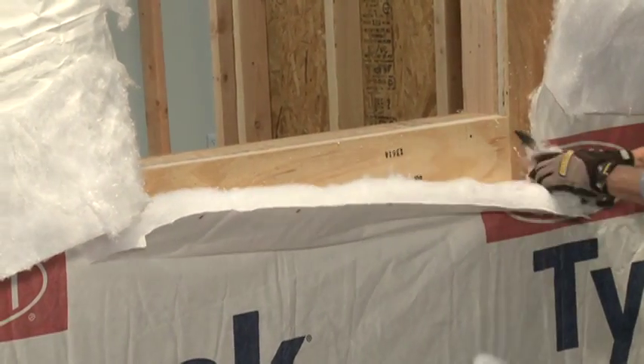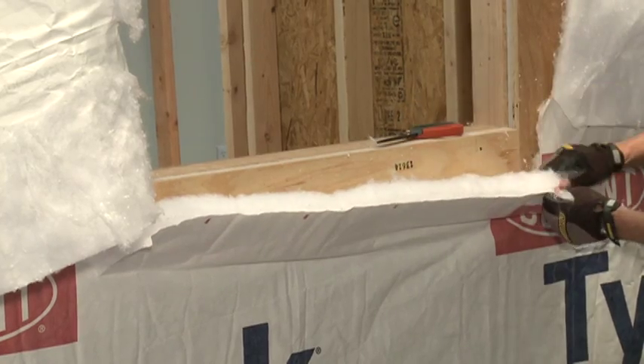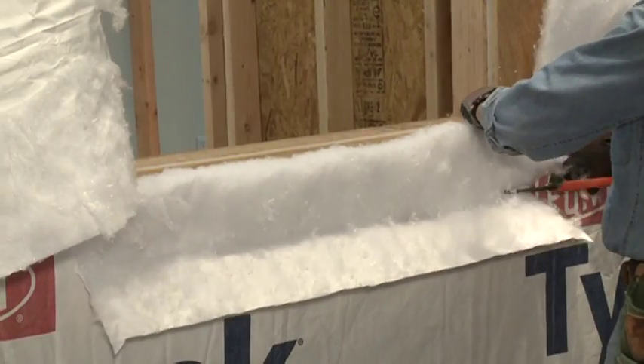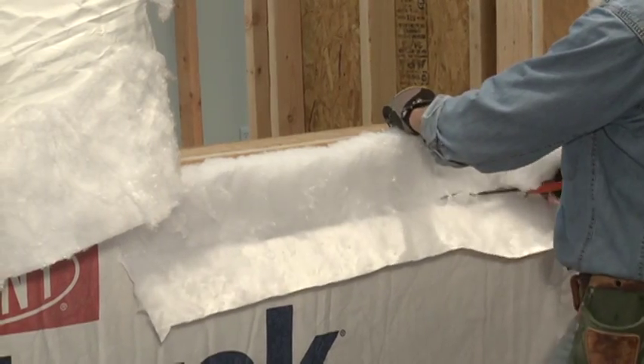Just like the jambs, you need to separate the insulation from the Tyvek HomeWrap top sheet. Remove the insulation by making a cut along the lower edge of the DuPont Insulated Batten CT.